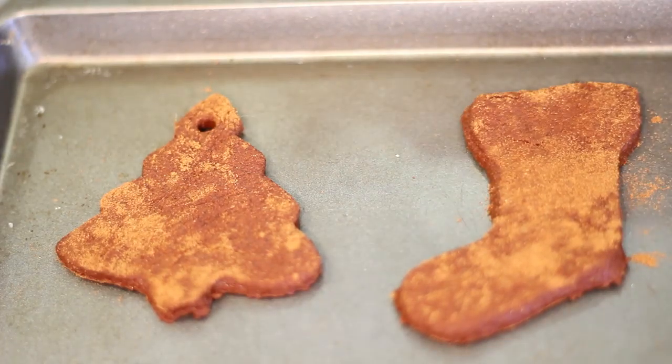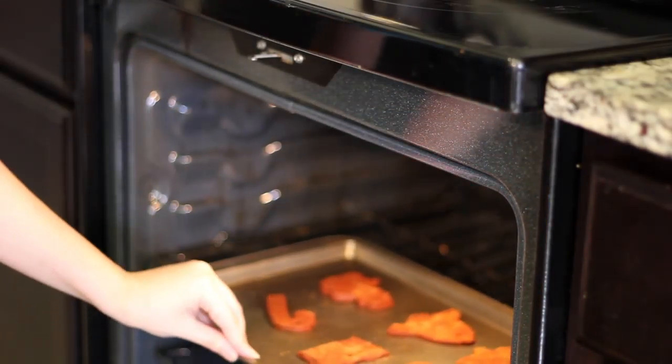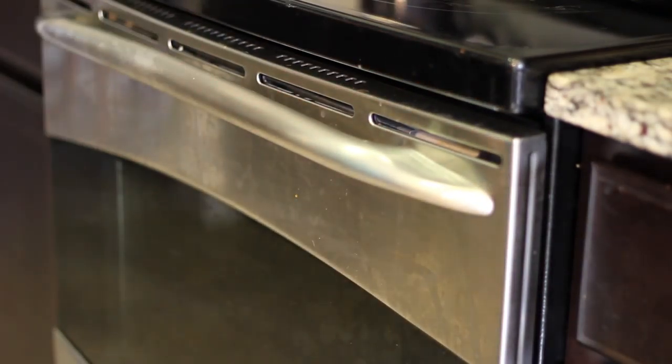Place your ornaments on a pan and use a straw to create the hole for the ribbon. Keep in mind that you should make the holes a little bigger than you think they should be, because the ornaments will shrink as they dry.